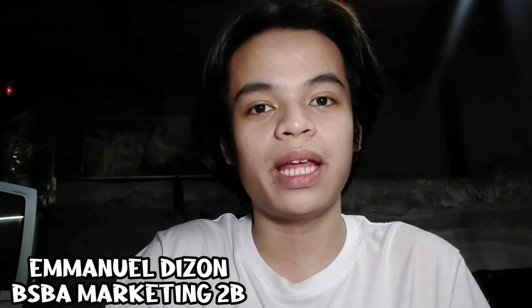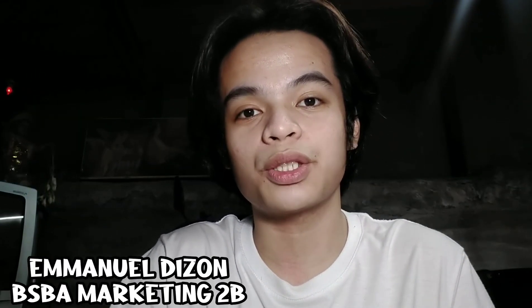You know the drill — I'm going to make another video. Hello, everyone. My name is Emanuel A. and I'm from the FBA Marketing Section 2B. For today's video, I'm going to make a tutorial for ribbon stick.